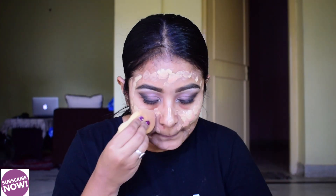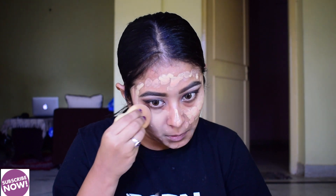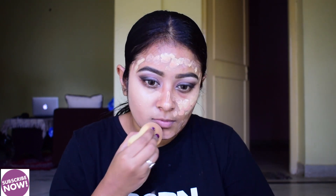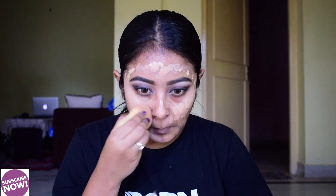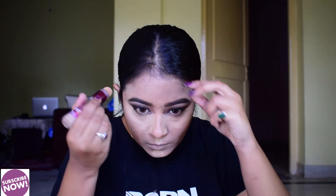Then I apply two foundations — I apply all the foundation products, shade and everything. Then I apply the concealer. I blend all the concealer with a damp sponge.